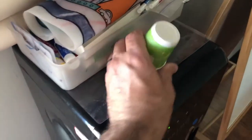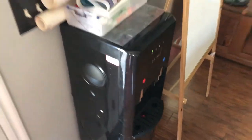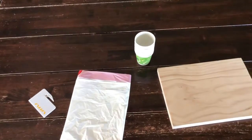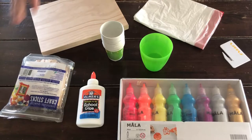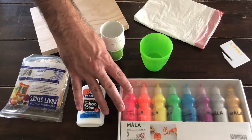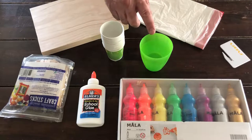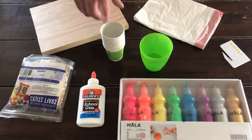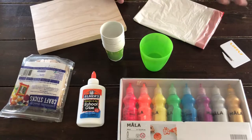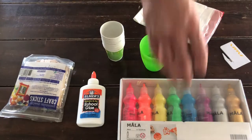The last thing we're going to grab is some cups from my water machine. In just a few minutes we have all our items together. Now I have everything assembled: craft sticks, Elmer's glue or school glue, acrylic craft paint, a little bit of water, some cups, a little piece of wood, a trash bag, and a letter opener.